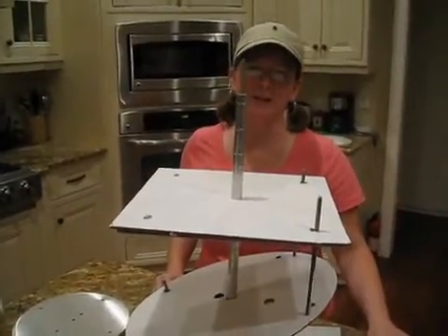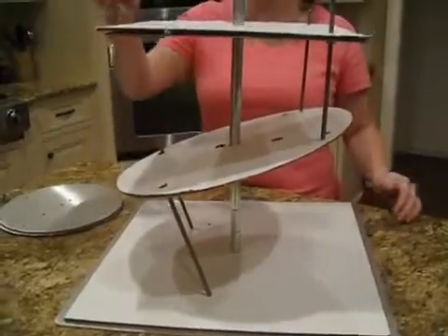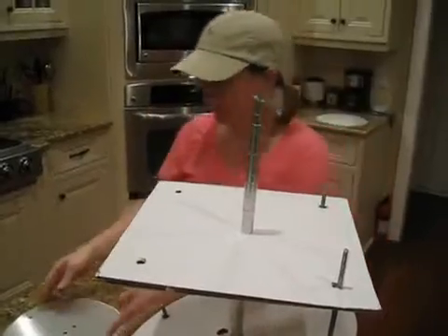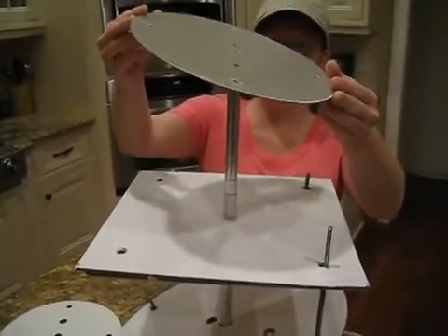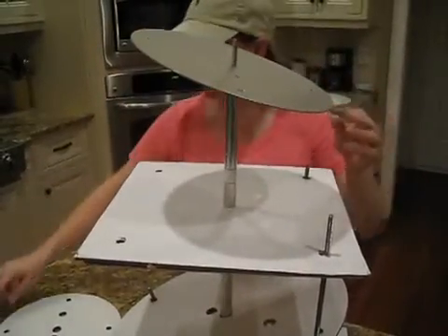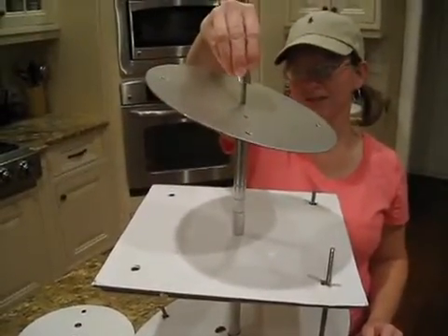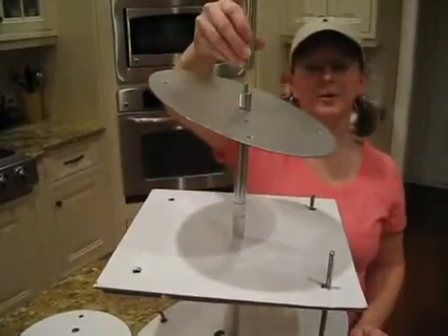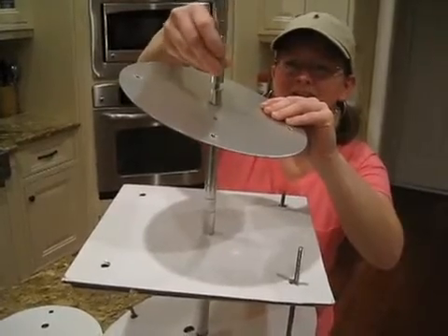Our fourth tier is going to be angled opposite of our second tier. We're going to start with our angled spacer — slide it down. Take our plate and slide it over. Then we'll take our second angled spacer and slide it on top. Then we'll take our center post and get that nice and tight.